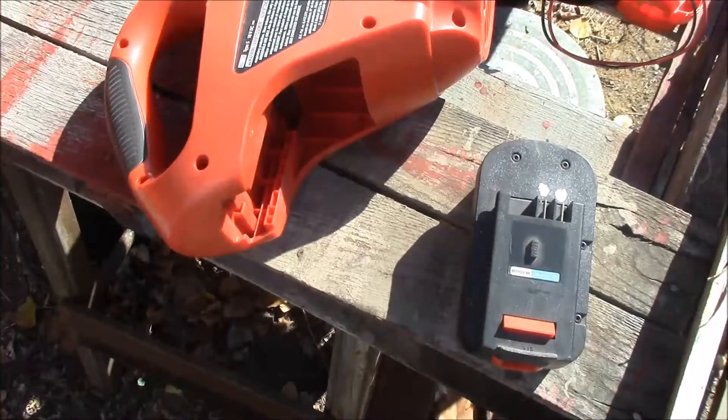Good morning YouTube. Welcome to another installment in the Black & Decker battery project.